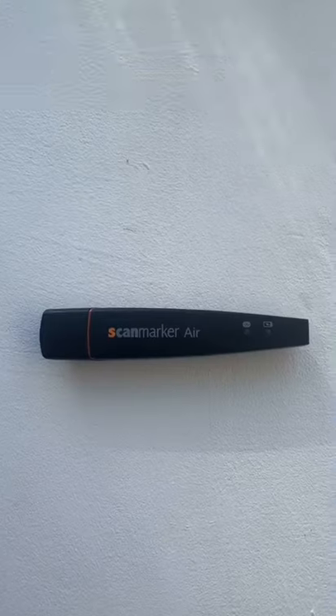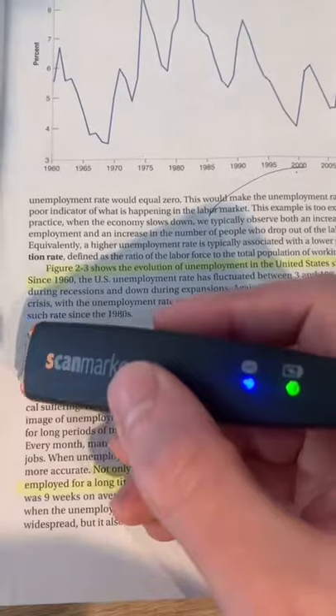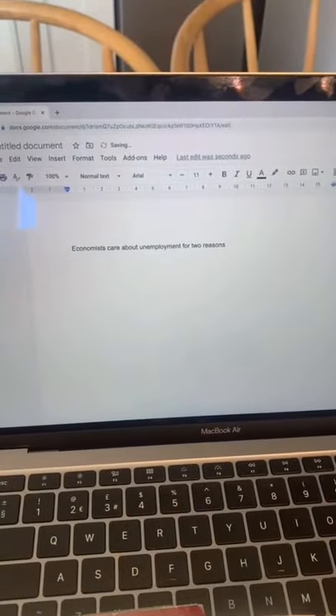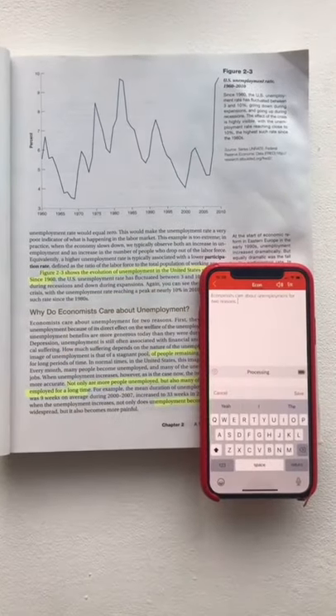This is something I really wish I had whilst I was a student. It's a wireless digital scanner and highlighter for your notes and textbook. You just glide it over the sentence or paragraph you need to know and it will automatically transfer it to your computer and read it out to you. You also have the option of sending it to your smartphone or tablet.